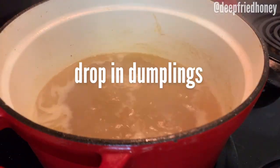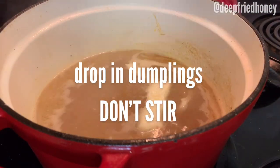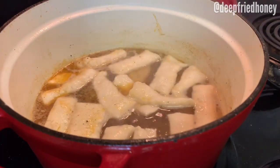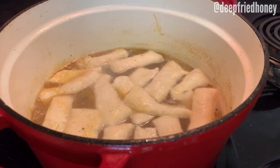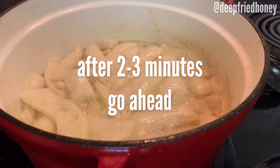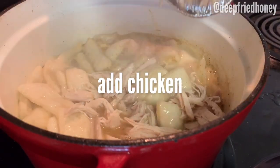Now you're going to drop in your dumplings — just drop them in the empty spaces. They will plop right back up to the top. Don't stir them. You can continue dropping them in even if you feel like it's overcrowded, as long as you don't stir it for the first couple of minutes. After that, when they're all puffed up, feel free to stir gently.